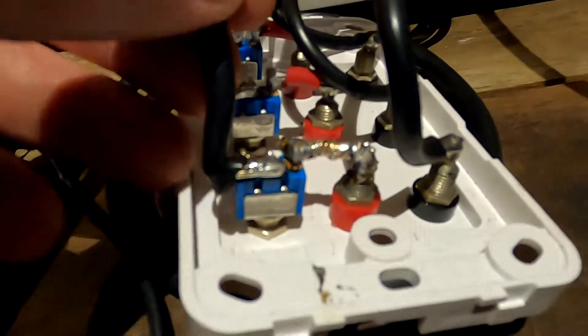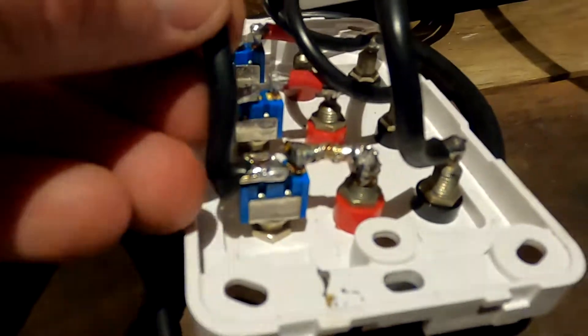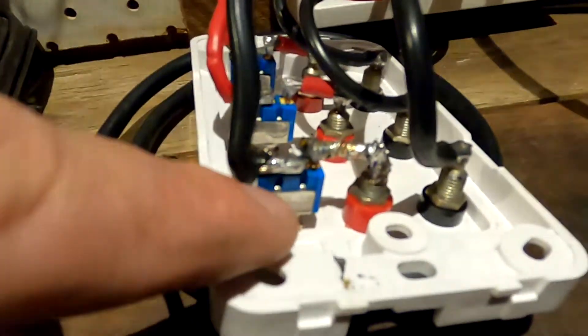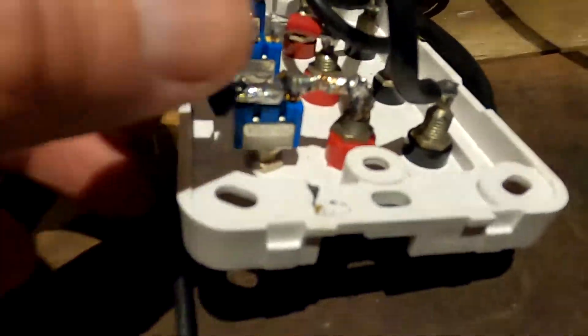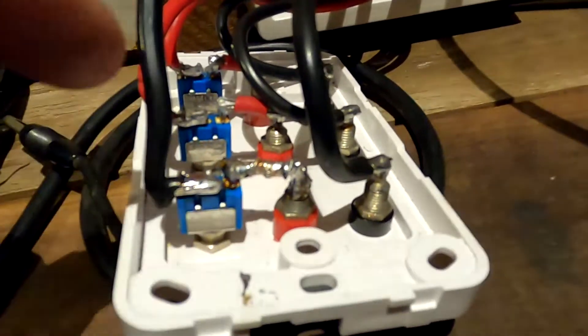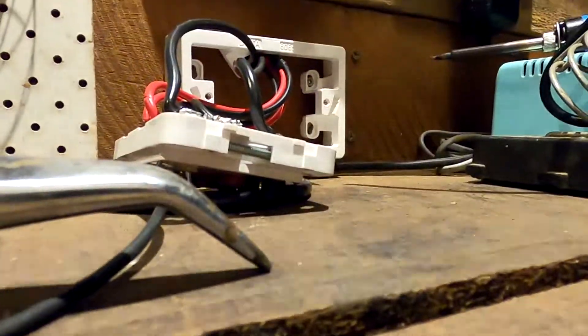The maximum current coming from the solar panel is 8 amps, so it's not overly too much, and the switch can actually handle over 10 amps, so that's all good. I'll put everything together and then we can have a last measurement. I'm not sure if we'll get any voltage here — it's quite dark outside already — but just for a test.